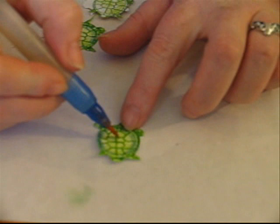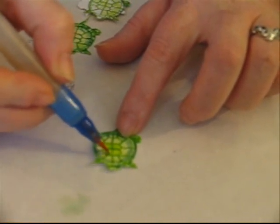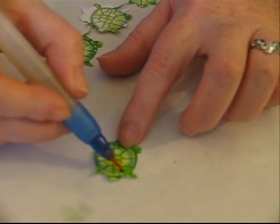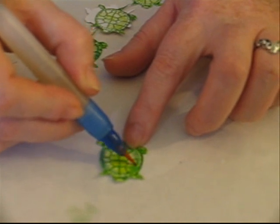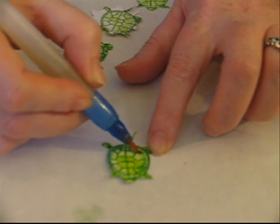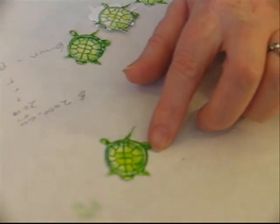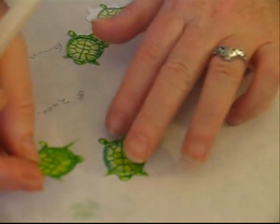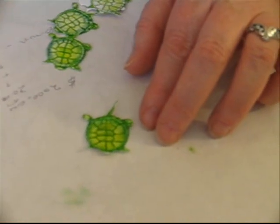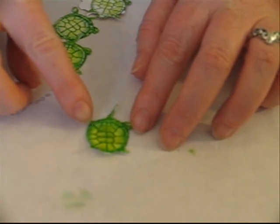Now I'm going to do some blending. I'm going to start with my lightest color first, and then I'm going to pick up some of this dark color and sort of blend it up into the lighter color. Once you've got that all blended, it looks like this. I actually added a little bit of yellow to this, which I forgot to do in this sample, and then blended a little bit of yellow into it.